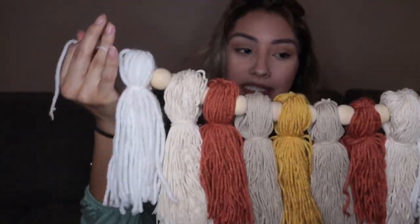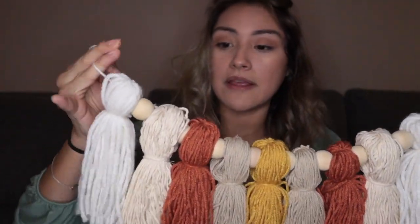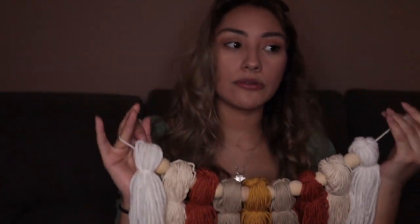Each color of yarn was a dollar from the dollar store, except the beige one — that was actually rope I had leftover from Christmas presents. Definitely look around your house for extra supplies. The tan one I got from Michael's for about a dollar fifty. Total, I probably spent seven or eight dollars on this tassel garland rather than thirty to fifty dollars.